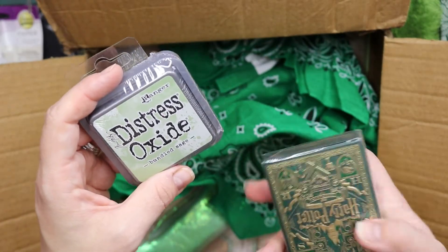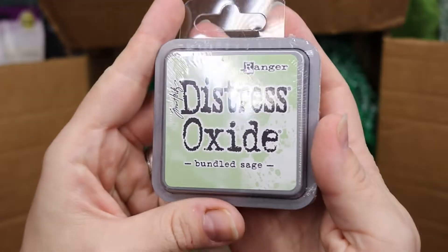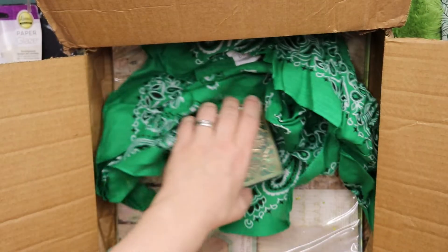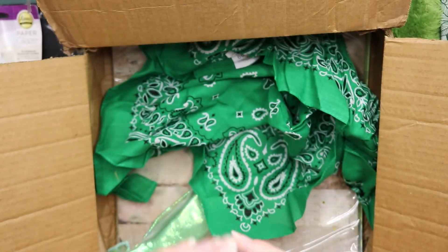Distress Oxide — what's this? Harry Potter playing cards! This is an oxide — I have no oxide yet, so that will be really cool to use. And what's this — Harry Potter playing cards! I have to open it.